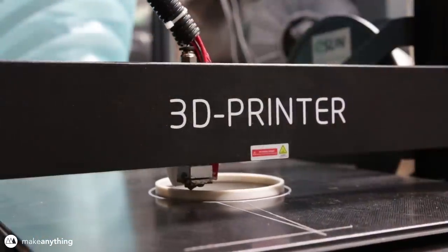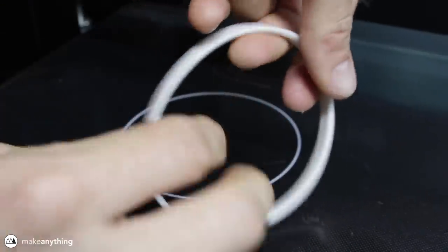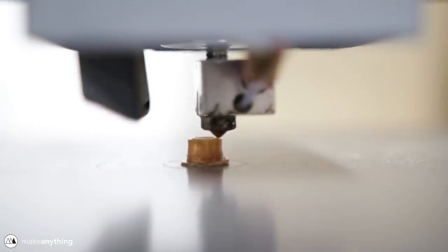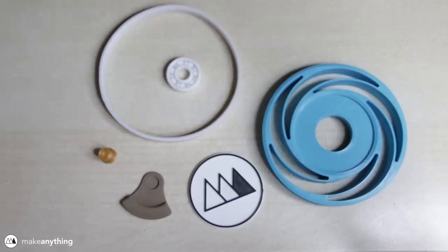I printed the flexible part with some eSun TPU I had laying around. While it's not super stretchy, it is flexible, so hopefully that'll work out. Finally, there's this little axle that will connect the weight to the logo, and then we have all our 3D printed parts. Add one ceramic bearing, and we've got all the parts we need.